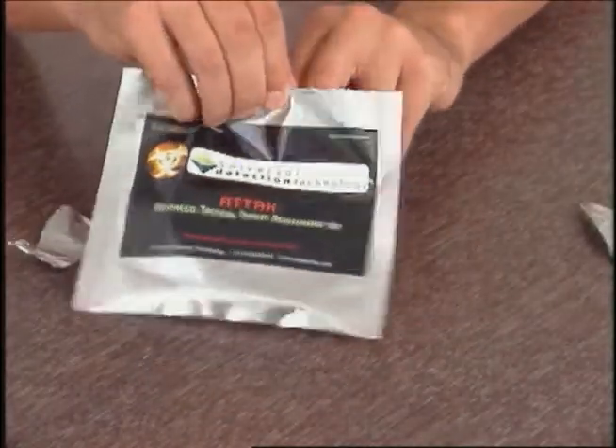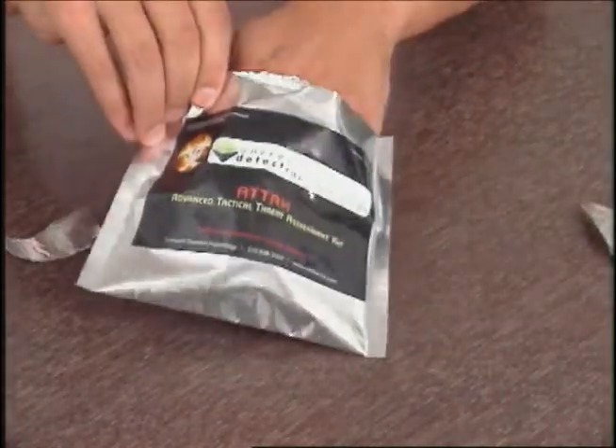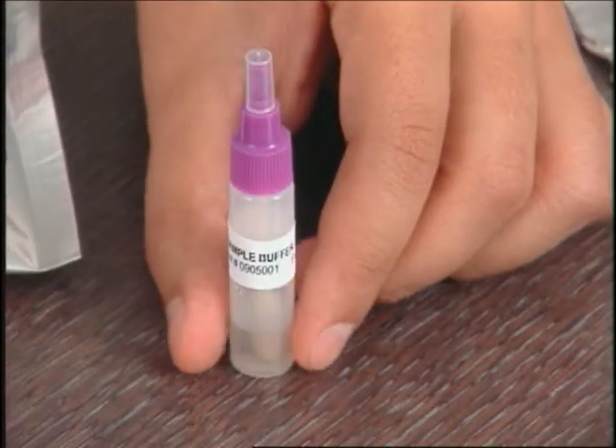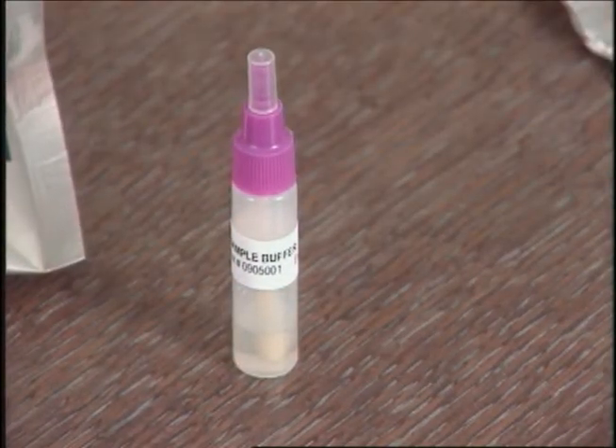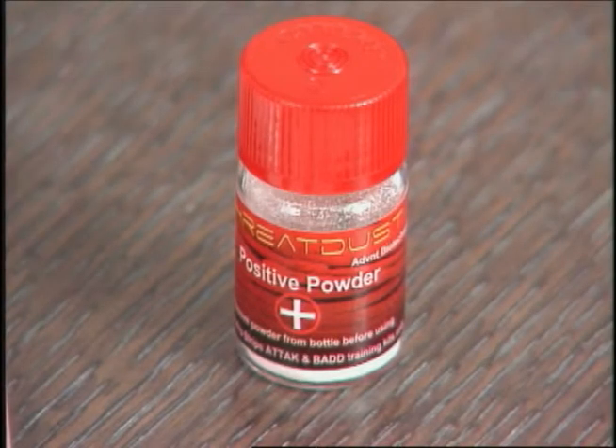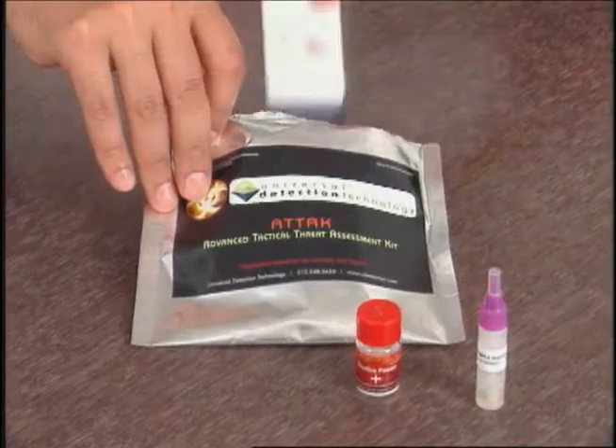Each item is designed to accurately replicate the look, feel, and function of our detection kits with suspicious powders. The simulation kits mimic the procedures used when performing a real biological weapons test in the field without exposing trainees to any harmful substances.